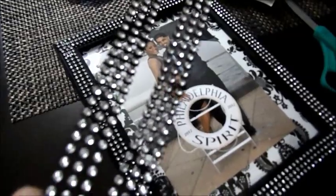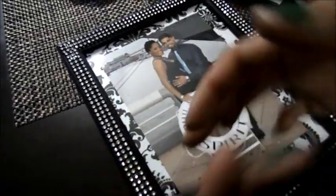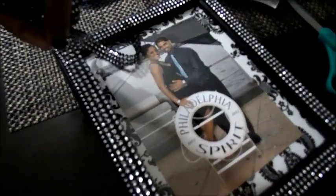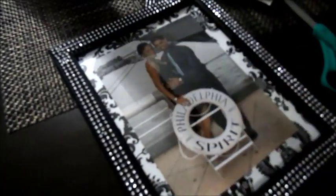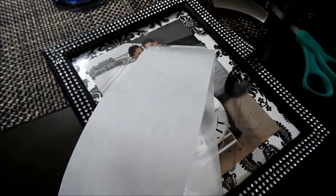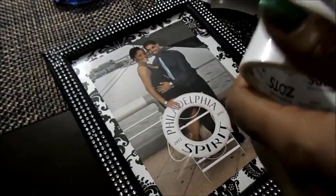As far as the bling on a roll goes, if you haven't seen my other videos, it comes like this — it's literally on a roll. You just pre-measure it for whatever you're going to use it for, cut it with a pair of scissors, and then what I did with the Zots was I literally just took the strip, laid it on one of the Zots, pulled the Zot up, and that was it.